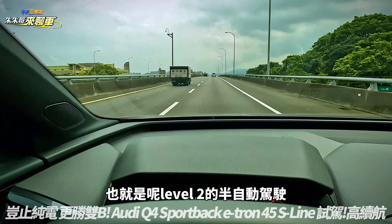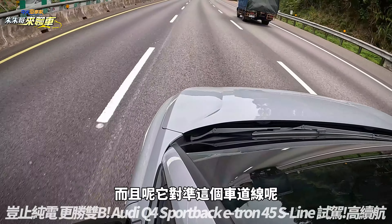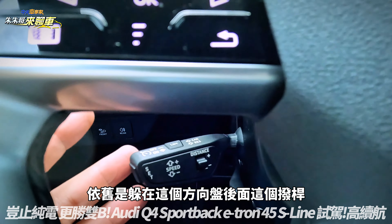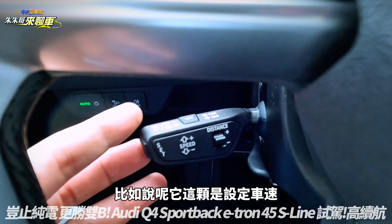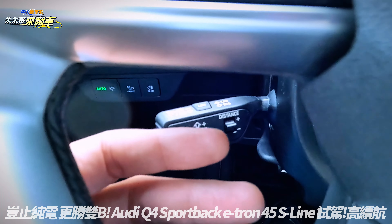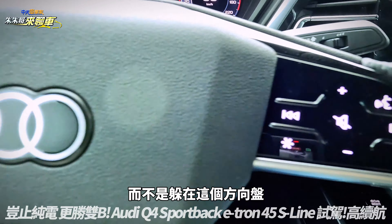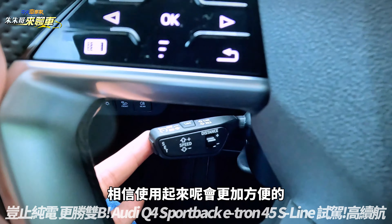Level 2的半自动驾驶部分，当然有ACC主动式定速巡航、塞车辅助系统、车道变换系统还有盲点侦测等。跟车起来的感觉依旧十分柔顺，对准车道线也感觉蛮准的。但控制Level 2的车速以及车距，依旧是藏在方向盘后面的拨杆，如果能够直接透过方向盘上的按键来控制的话，使用起来会更加方便。